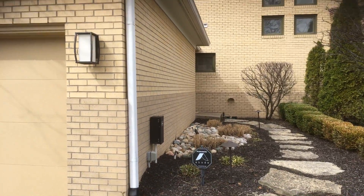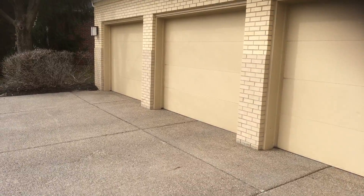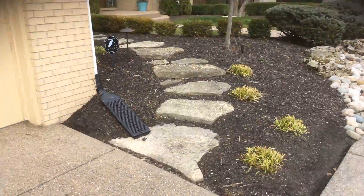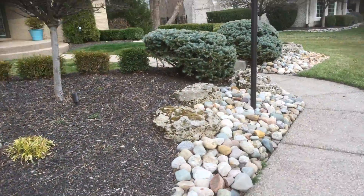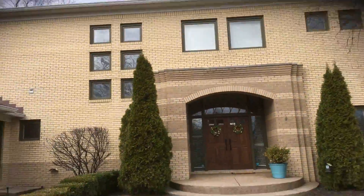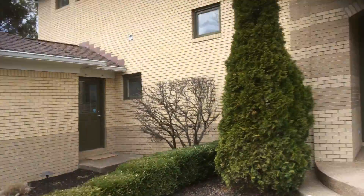We're repainting these three garage doors and the frames as well. The homeowner indicated that if we can do anything to make this rubber weather strip look better, that would be appreciated. You can see some peeling around those doors as well, so that needs to be addressed — scraped and primed before we paint.